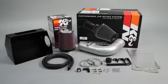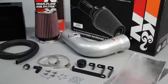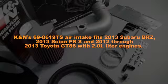This K&N air intake system is designed to increase power and acceleration by reducing restriction in the intake path. K&N's 69-8619TS air intake fits 2013 Subaru BRZ, 2013 Scion FRS, and 2012-2013 Toyota GT86 with 2-liter engines.